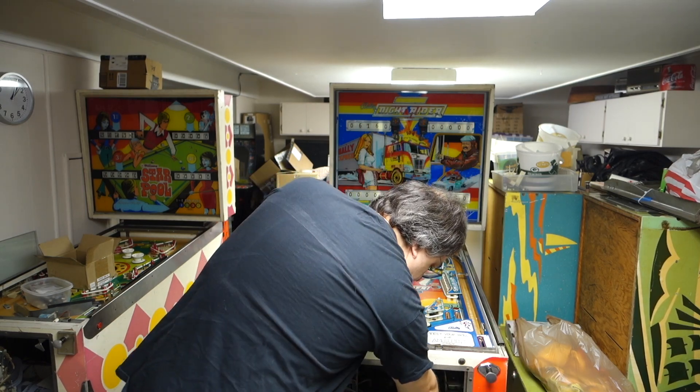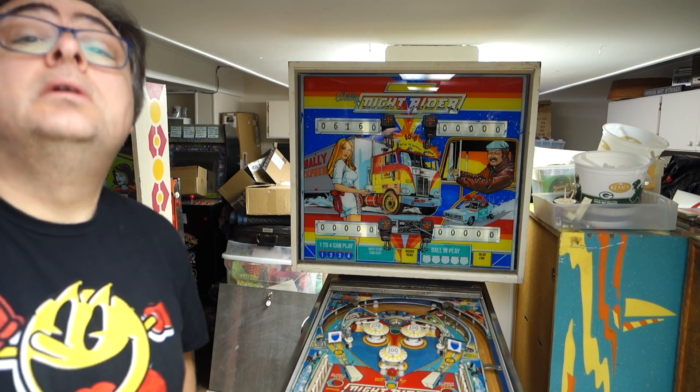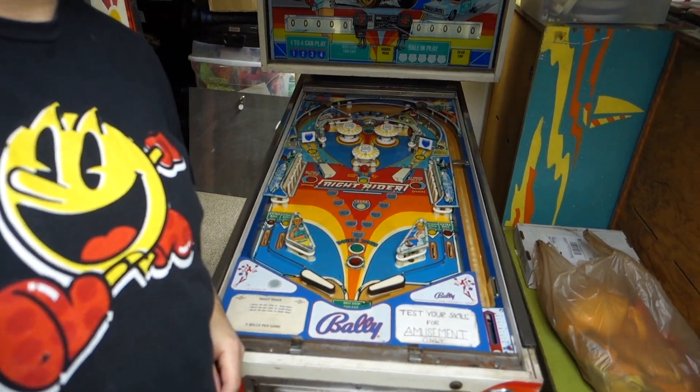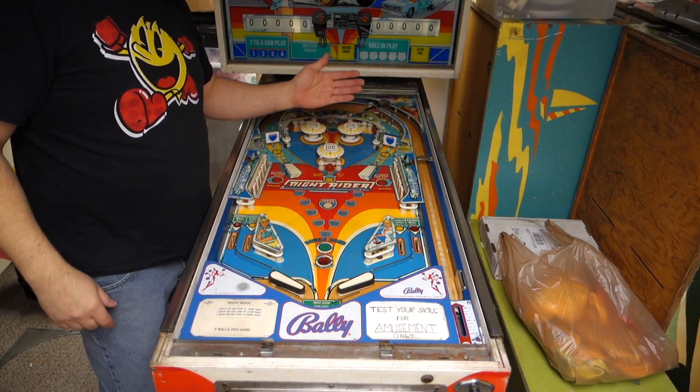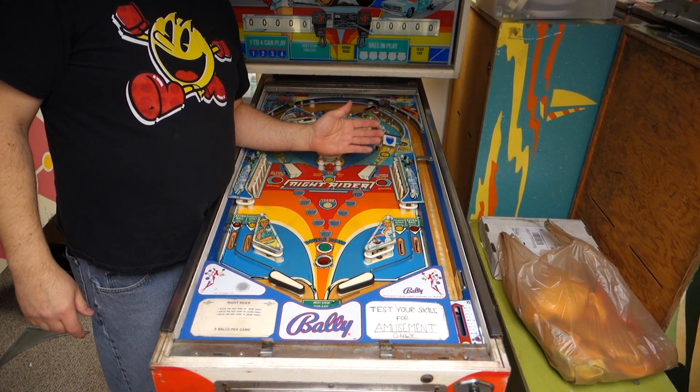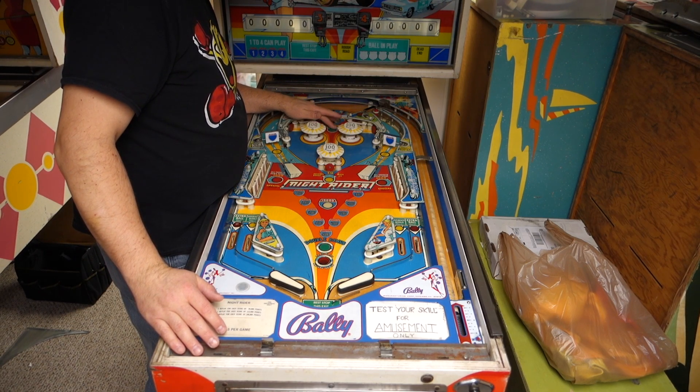The ball will go in here — we'll get a new ball anyways. Let's come over here so we can look at the playfield. The playfield is in actually very, very good condition. It's dirty, yeah, but it's in very good condition. It's got one little bit of wear here.